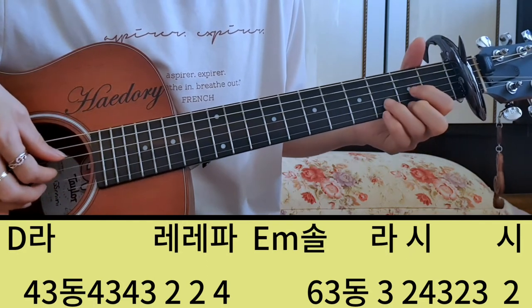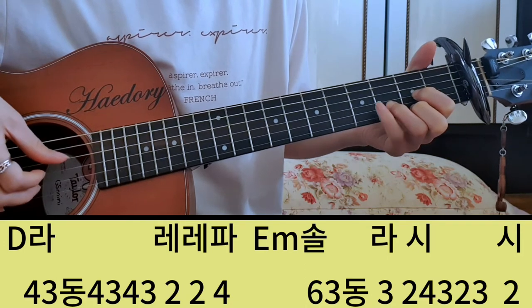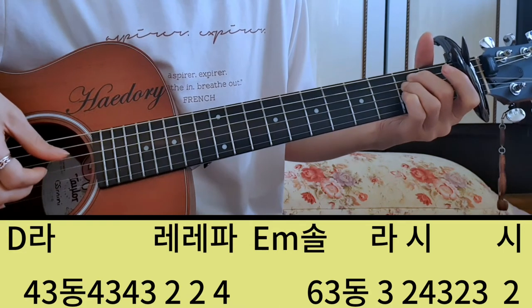그 다섯, 여섯 번째 마디를 붙여서 보여드리면 라, 레, 레, 라, 솔, 라, 시, 시 이렇게 되는 거죠.